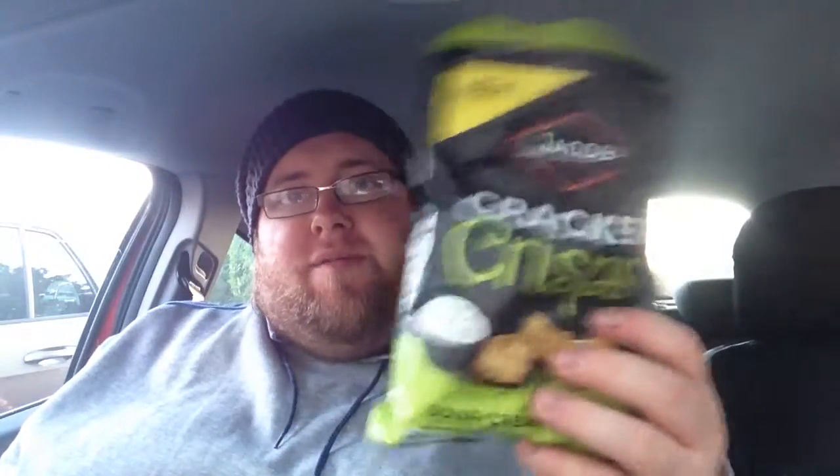I don't give out many fives, but these are really good. I will eat these — these are definitely good. I will finish this off no bother. Guys, I really appreciate you watching the videos.